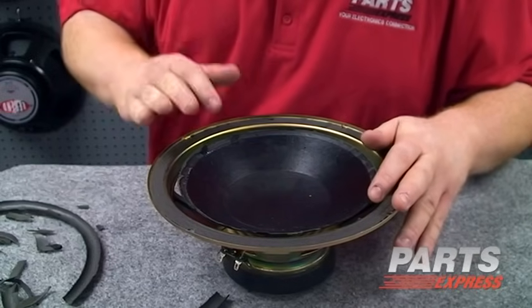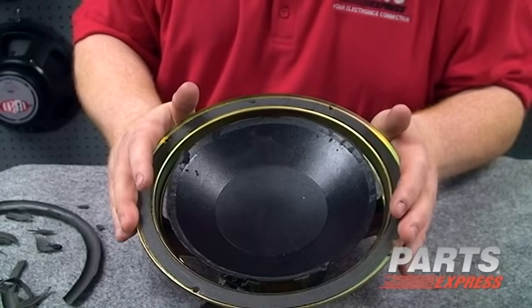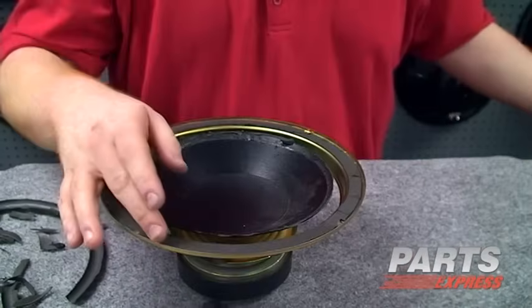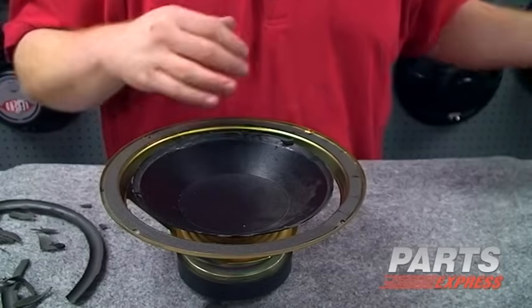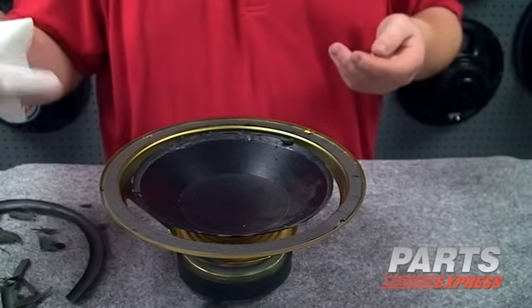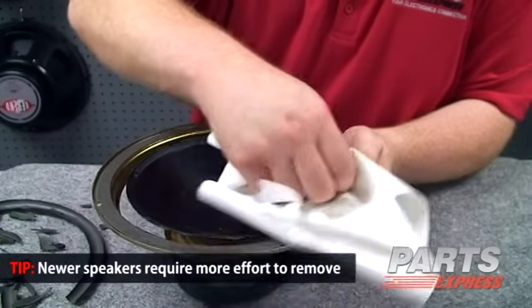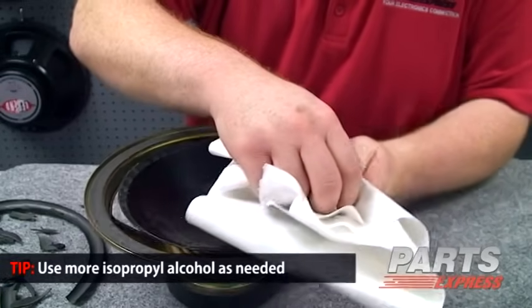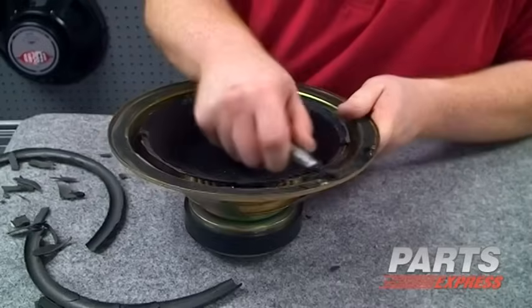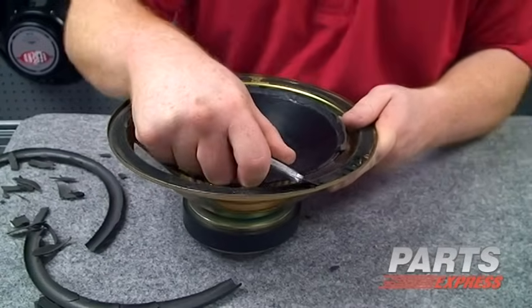But if the damage to the cone is more severe, unfortunately that will mean that this is going to need a re-coning job that can be done in our speaker repair center. Getting all the foam surround material off the basket is usually a little trickier and may require the use of a solvent. Here we're using paper towels that we've soaked with isopropyl alcohol. We're just going to try to soak that foam surround a little bit and encourage the adhesive to loosen. Then we're going to take a razor blade and try to encourage that foam material to come loose.